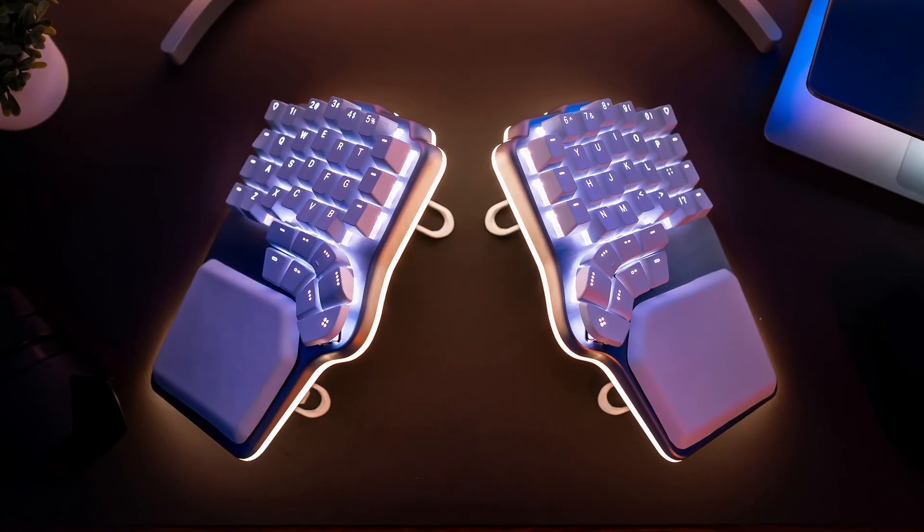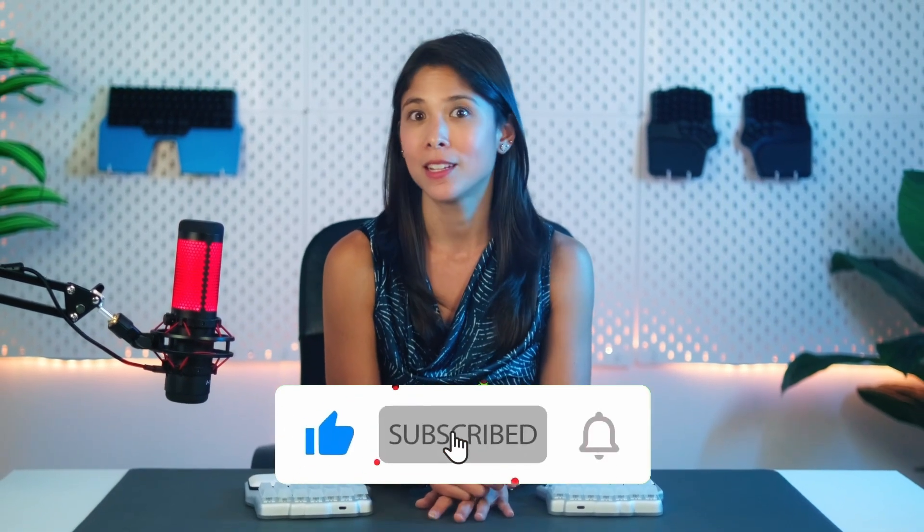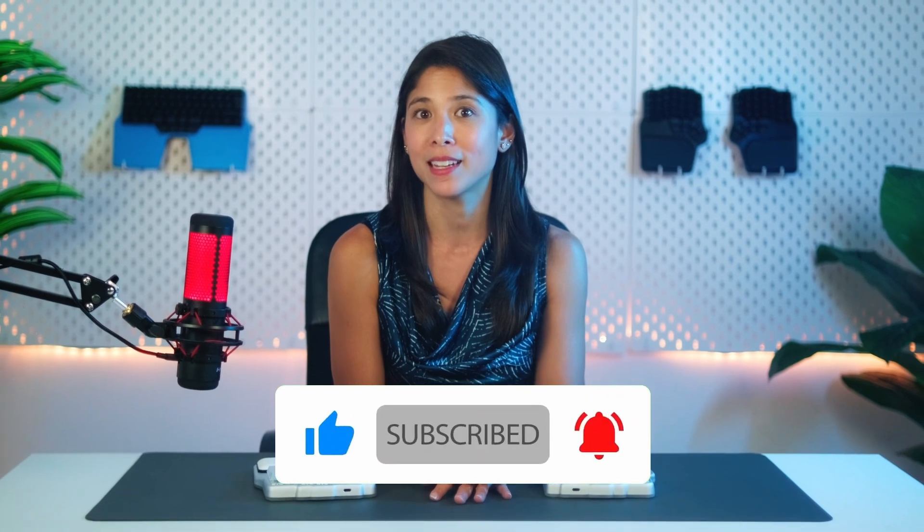We're confident we'll come out on top, but we want to be transparent about what we foresee as possible causes for delays. Our main goal is to deliver the best keyboard we can imagine, and we believe you want that too. We'll continue publishing regular updates to keep you informed, so make sure you like and subscribe and press the bell icon. On behalf of the DIGMA team, thank you — and goodbye!